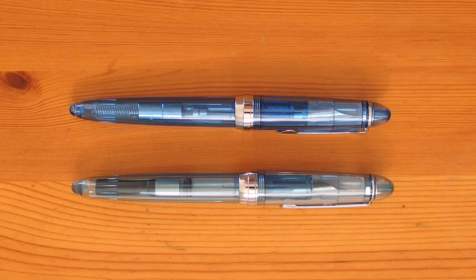Hello YouTube. Last time we looked at the method of fixing the barrel cracking problem suffered by the Jinhao 992. This time we'll have a closer look at it, along with the Lingmo Lorelei. As you can see, these two pens look very much alike.